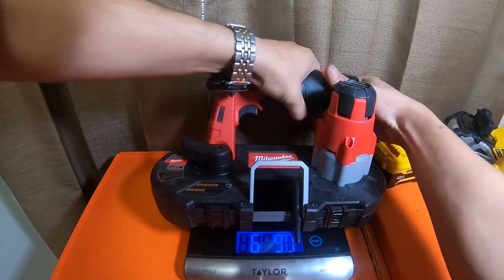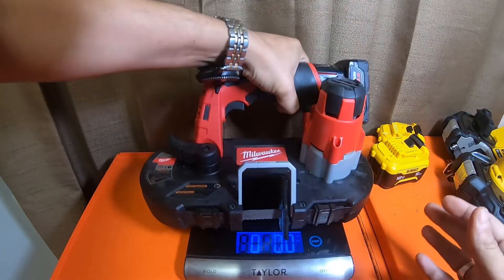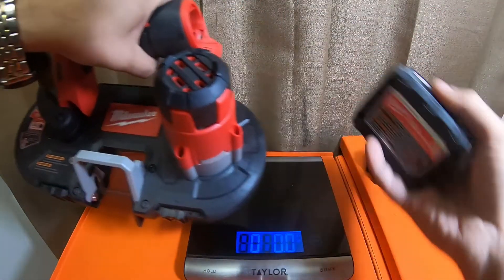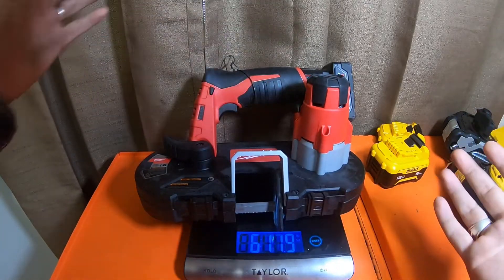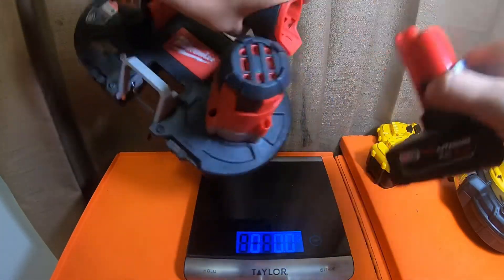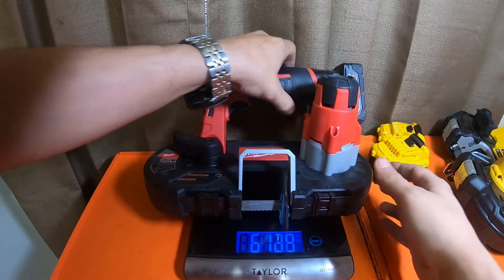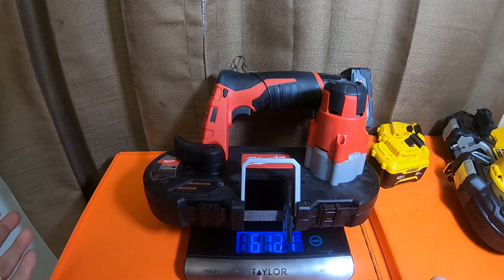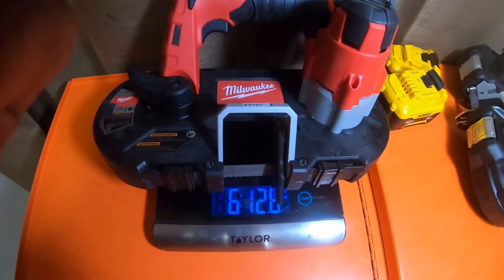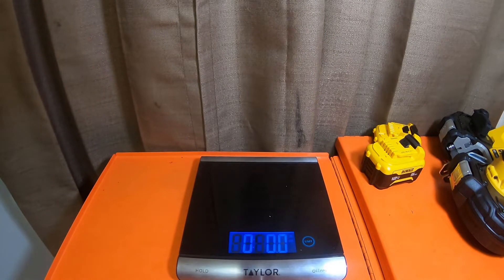These barrel grips can be a pain. With a three amp hour XC: six pounds twelve-point-two ounces. With a four amp hour XC: six pounds twelve ounces exactly. With a six amp hour XC, all fully charged: six pounds twelve-point-eight ounces — it did finally settle out at twelve-point-eight.